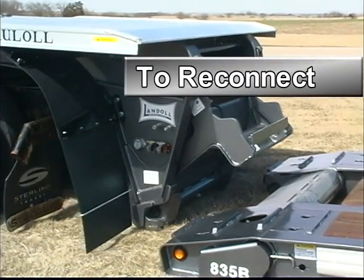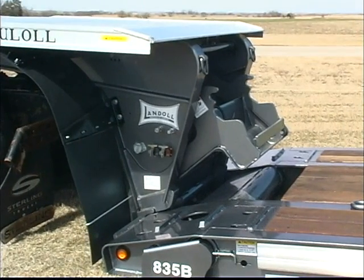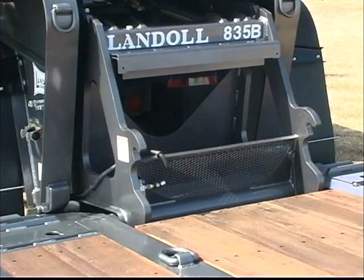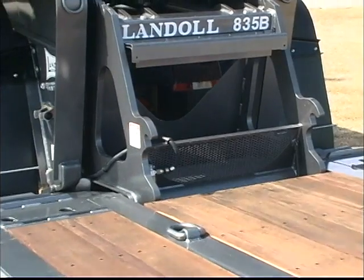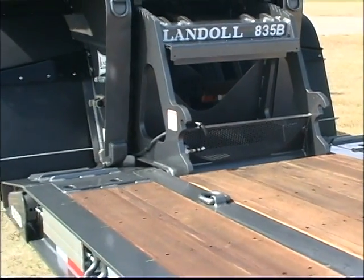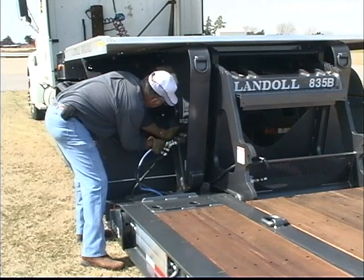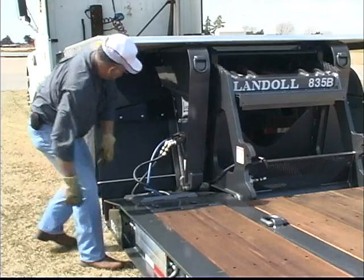To reconnect tractor and trailer, slowly back the gooseneck into the trailer deck receiver. After checking for proper alignment, lower and lock the load blocks and raise the lower deck to transport position. Now reconnect hydraulic, electrical, and air lines. That's it — you're ready to roll.